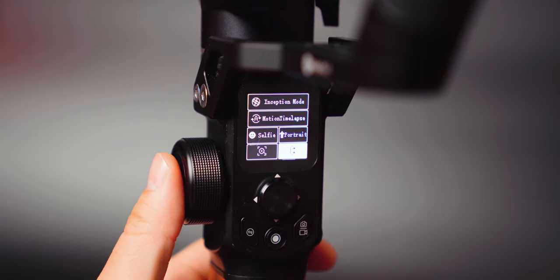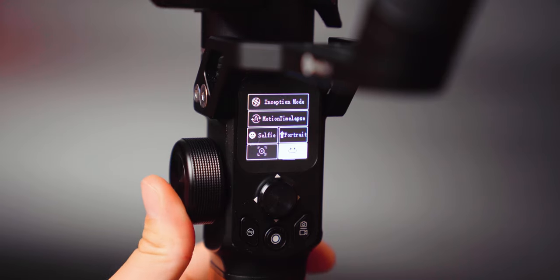The dial on the side is multi-functioning. It can be used to control the follow focus, or if you push it in, it can adjust the pan or tilt axis.